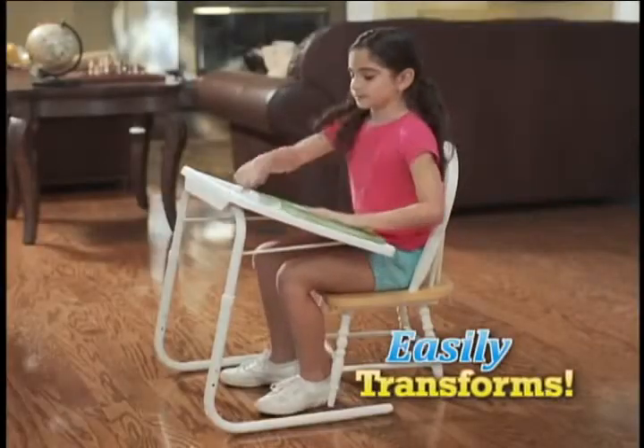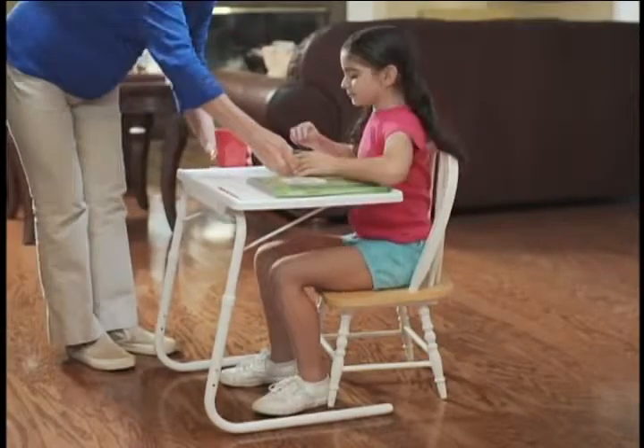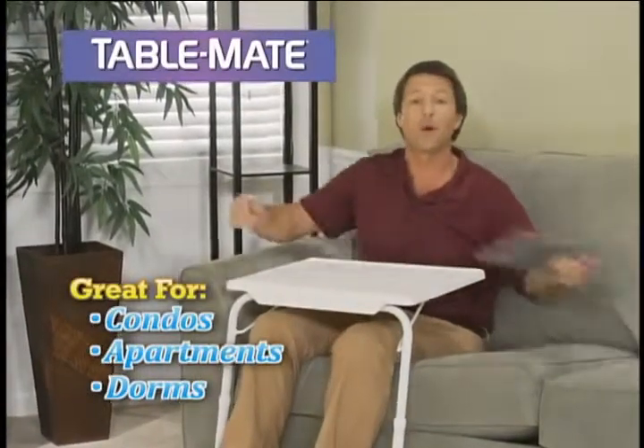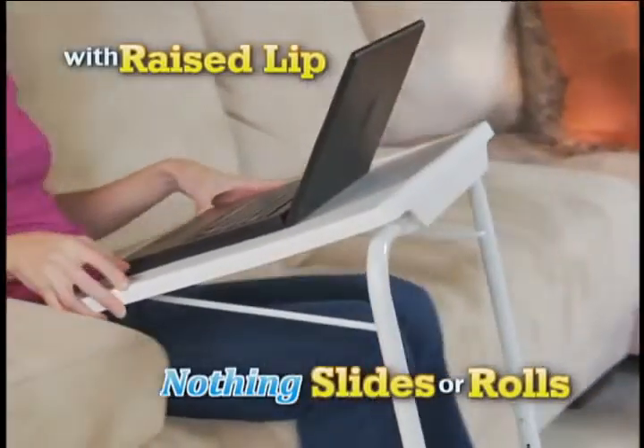Amazing! TableMate easily transforms from a homework station to a yummy snack server in a snap. And if your apartment doesn't have room for a desk, TableMate works best. The raised lip makes sure nothing slides or rolls off.